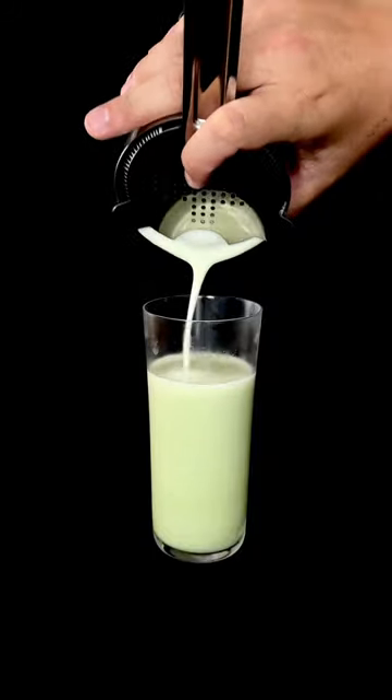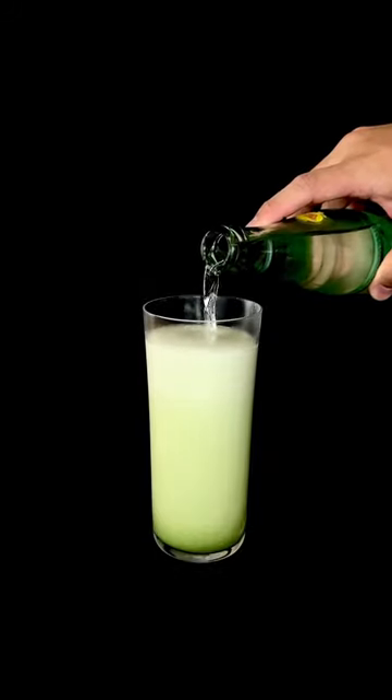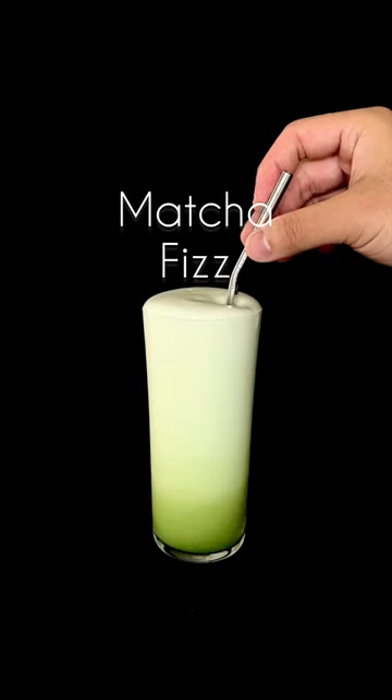This lovely verdant drink is like a fluffy matcha lemonade. And because I have very little creativity today, I'm just going to call this the matcha fizz.